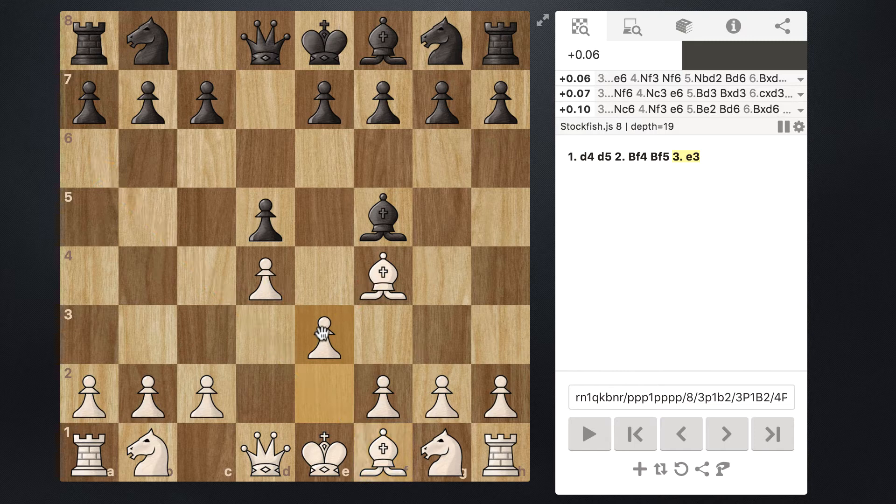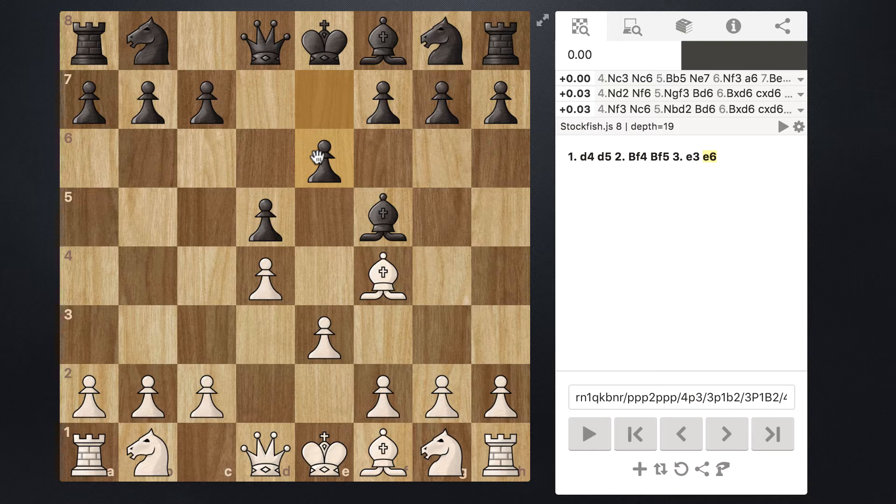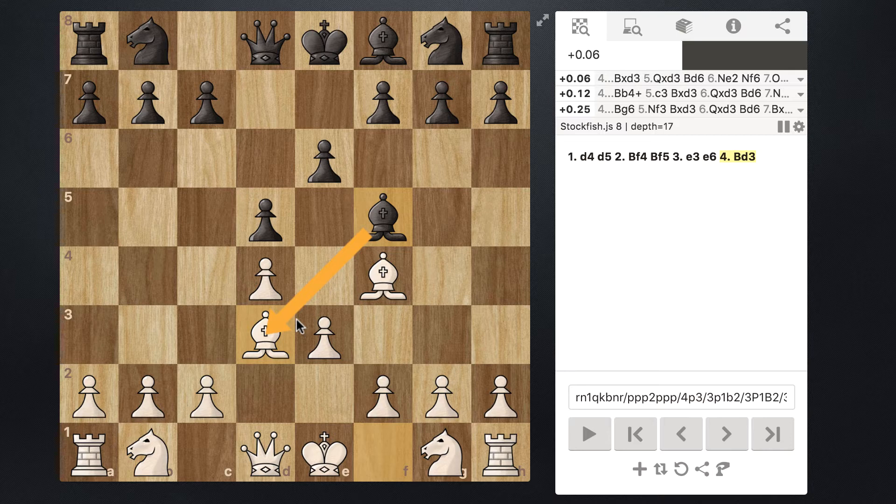Black is going to follow the same idea and move pawn from e7 to e6. At this point we have a very symmetric position. This isn't that bad for Black — the pawn is protecting two pieces and they have a nice lane open for their bishop. So what we are going to do to break the symmetry is take our bishop on f1 and move it out to d3 earlier than in the last video, essentially offering an exchange of bishops.